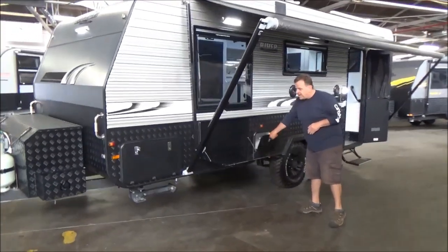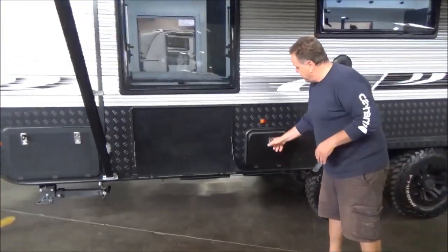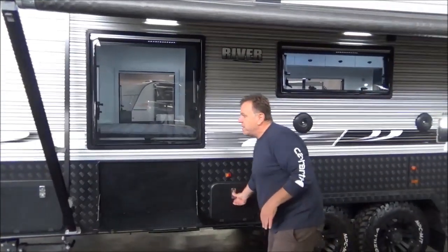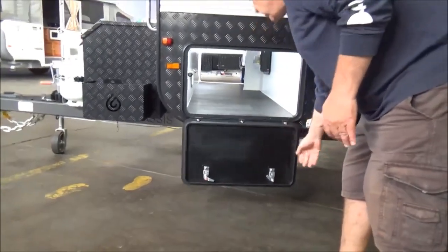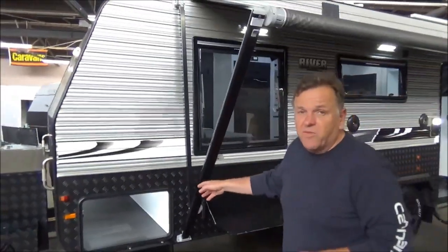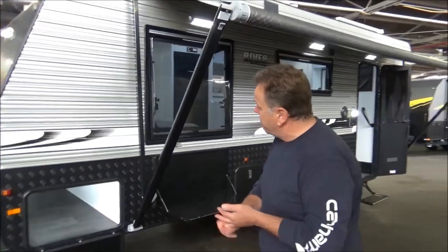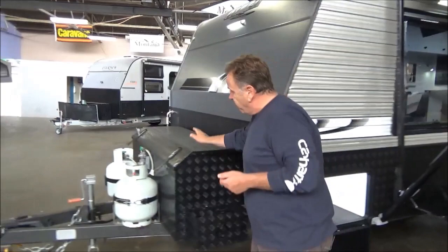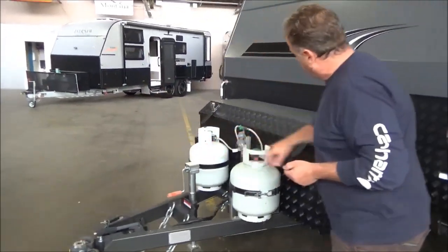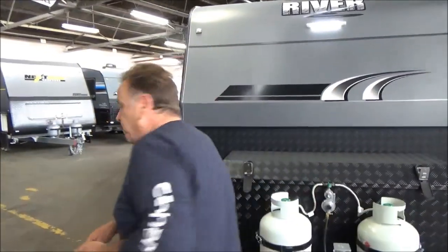External table, external entertainment hatch — you mount your TV up there, all the power and so on goes straight through. Tunnel boot — there's a 3,000 watt inverter in there, two 120 AGM batteries, two 170 watt roof-mounted solar panels. Front toolbox with a D035.